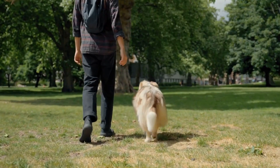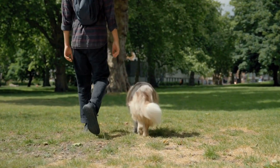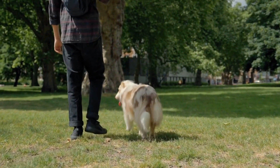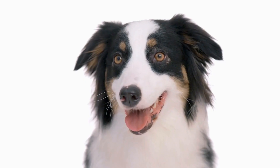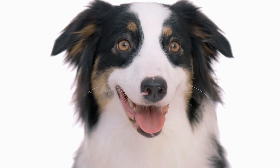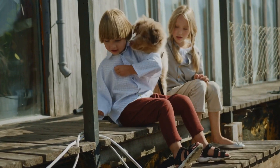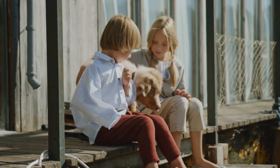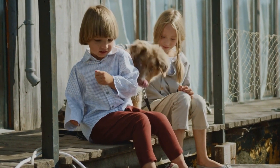Making your own DIY treats for your Australian Shepherd allows you to provide them with healthy and delicious snacks tailored to their specific needs. The recipes mentioned here are just a starting point, and you can get creative by experimenting with different ingredients and flavors. Remember, moderation is key when spoiling your pup with treats, so be sure to portion accordingly and prioritize their overall well-being.